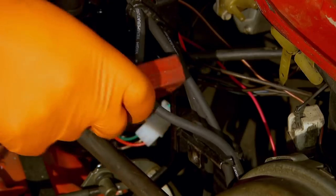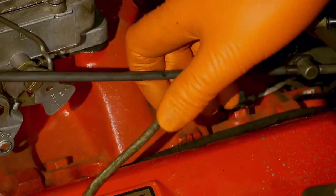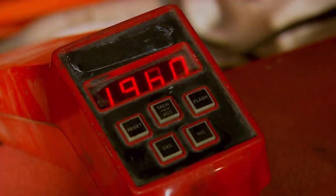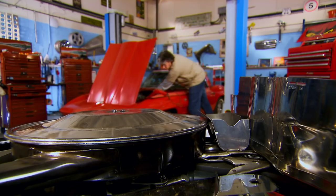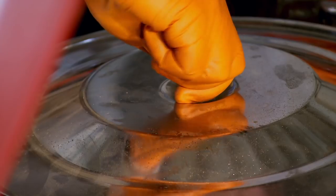That sounds a lot smoother already, but I now have to set the timing using a strobe light. With the engine running the strobe will reveal whether the ignition is firing too soon or too late — I can change it by rotating the body of the distributor. All I need to do is twist it until the timing shows 18 degrees of advance as per the manual, then tighten the distributor cap, replace the air filter and everything should be just right.